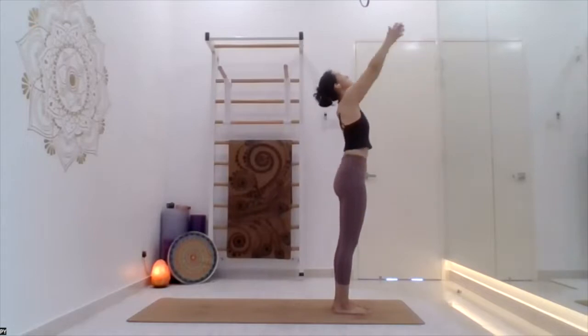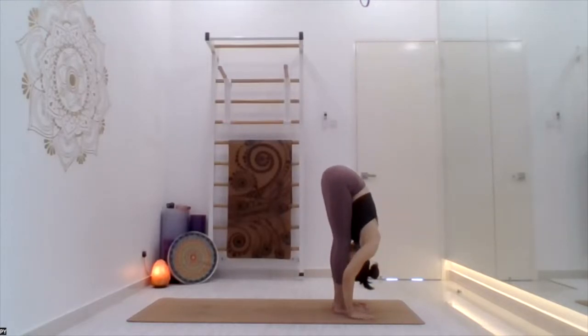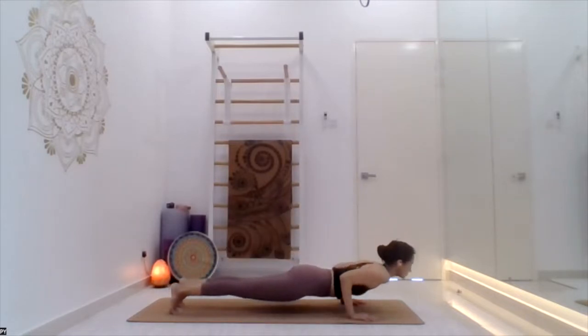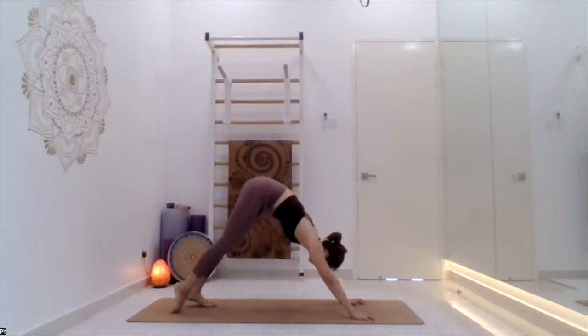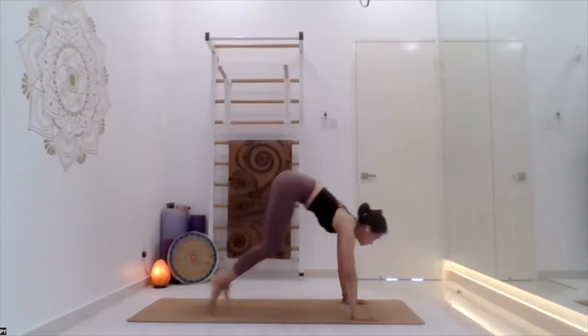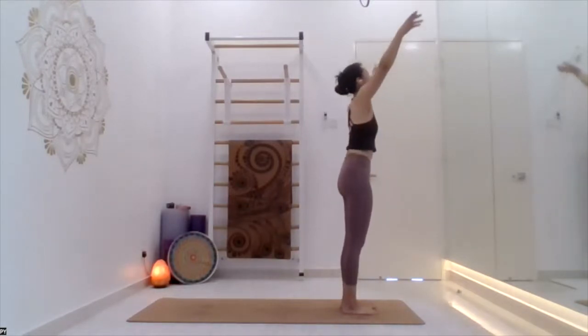Inhale up, exhale bend forward, inhale and then exhale jump back to slow chaturanga, go down. Inhale arch back, exhale inverted V. Stay there, breathe — one, two, three, four, five. Inhale jump forward, head up, chest up. Exhale head in. Inhale all the way up. Samasthiti.